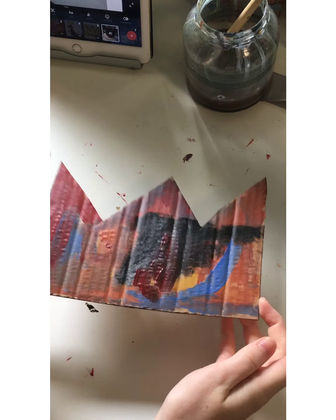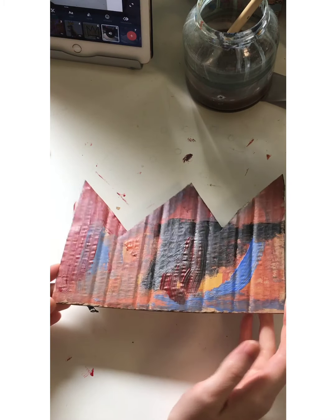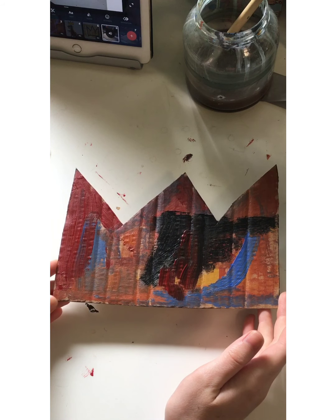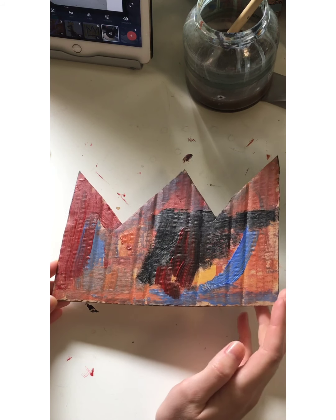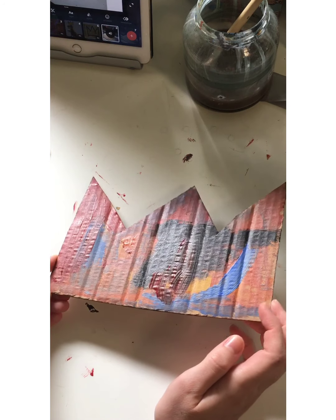Now I'm done painting my crown. The lighting in my room is really bad, but this is what it looks like. I'm going to let the paint dry, and then we can start with the oil pastels once it's all dry.